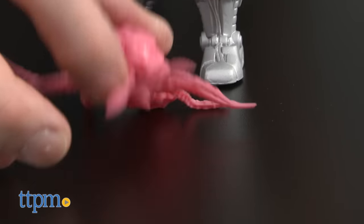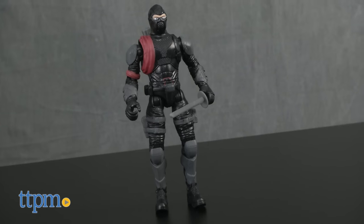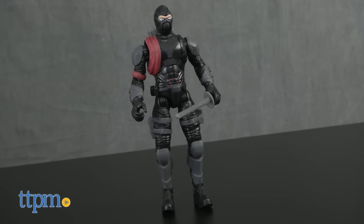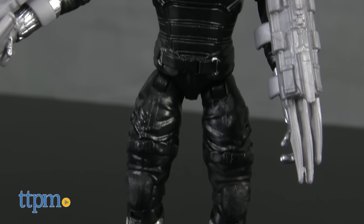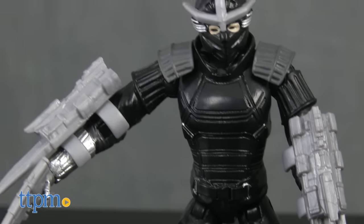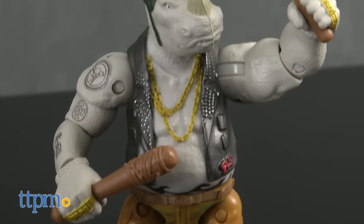The authentic details, unique body sculpts, and high level of articulation makes this collection of villain figures great for posing, displaying, and playing with. There are four Ninja Turtles fans and collectors ages 4 and up. We think young fans will have fun playing with the figures, and older fans, including adult collectors, will want to display them.